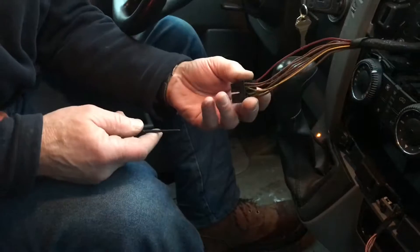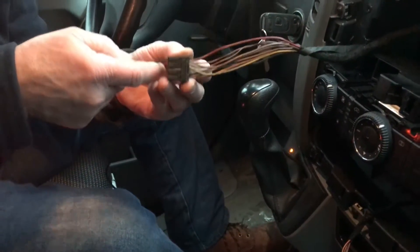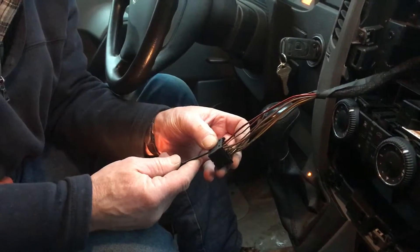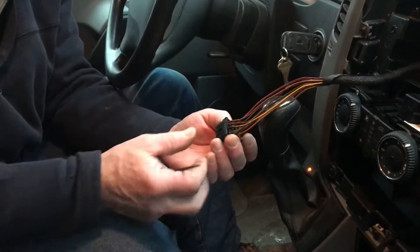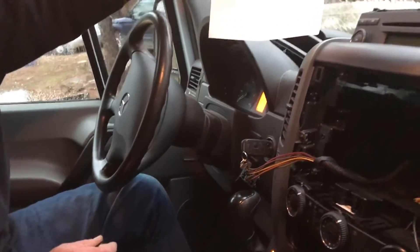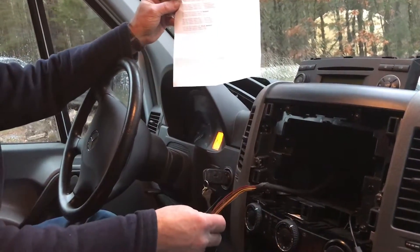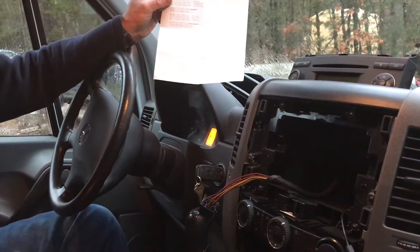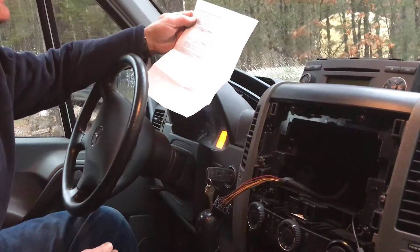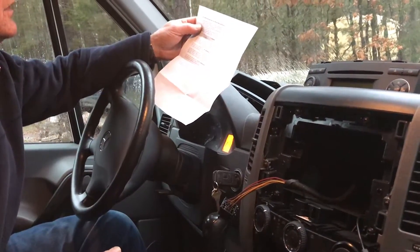None of these are hot only with the key on — there's one hot all the time. And there are a lot more wires here than what are shown in the diagram because this is the wiring diagram for if you have all the premium speakers in the back and everything else. So we need to find the radio accessory switched 12-volt wire.